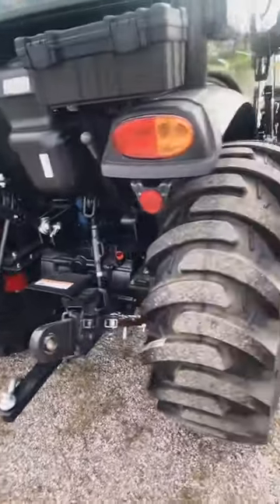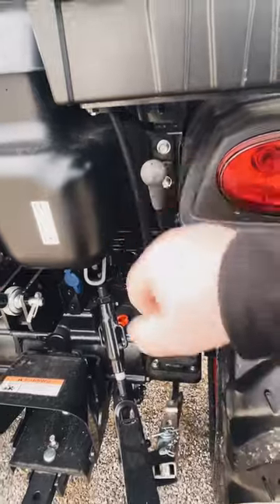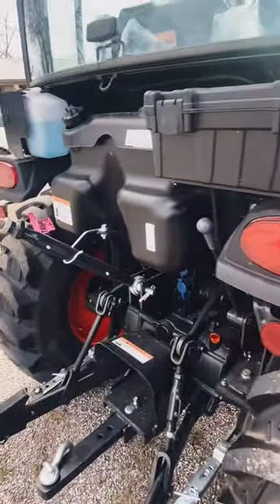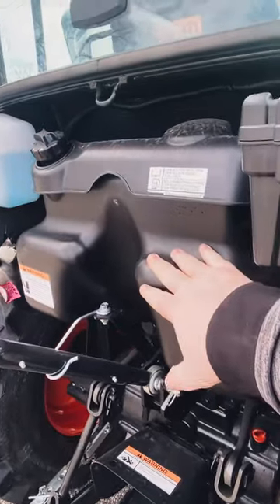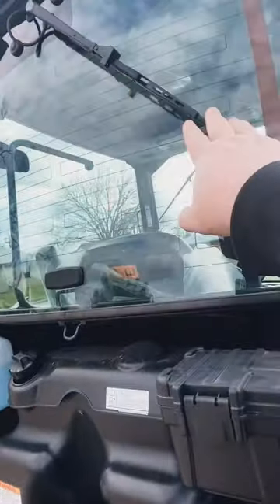It does have the quick turn buckle on the three-point hitch, and you can adjust your three-point hitch while you're behind the tractor — that is key. The diesel tank is right here for easy fill. You do have a wiper, big doors — look at this, it's beautiful in here.